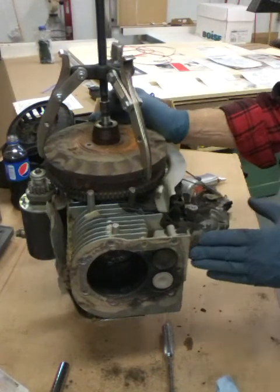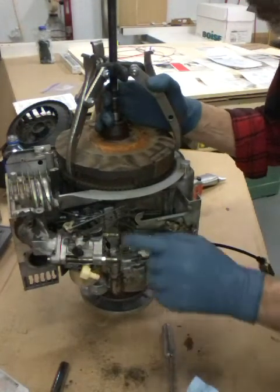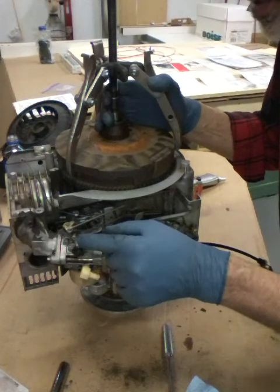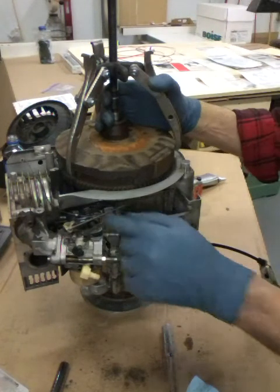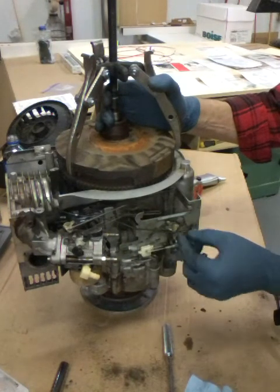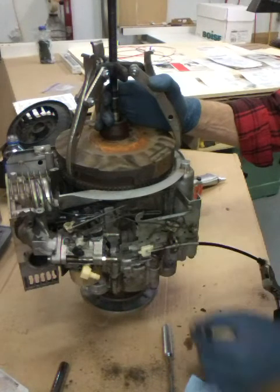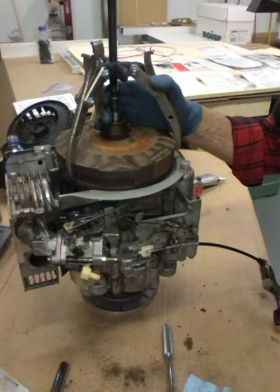One thing you want to keep a close eye on are all these little rods and exactly where they go on the carburetor, because a lot of these arms have several different holes in them. Get a good look at them and see how they're hooked up. Make sure you see where these wires are hooked up too.